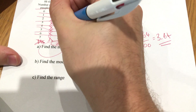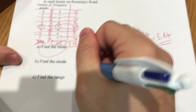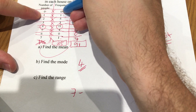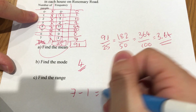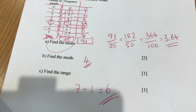Find the mode: the value with the biggest frequency. The biggest frequency is 11, and it belongs to 4, so the mode is 4. The range is the largest value minus the smallest that actually has entries — be careful not to use zero since there are none — so 7 minus 1 is 6.